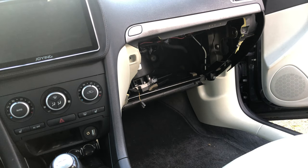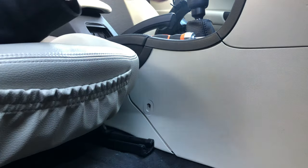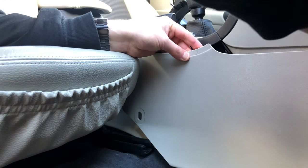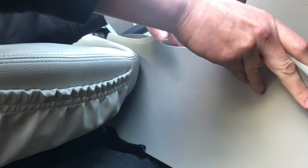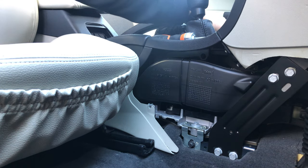Next we'll have to undo the trim piece on the centre console. The reason we are doing that is there is an air duct behind it which is mounted on the blower motor, so we have to remove that. The trim piece is secured with a Torx 25 and possibly a screw cover, both of which are missing from my car. As soon as the screw is gone you can just pull down and then back the plastic piece, which will reveal the clip with which it is attached to the car on the back side.